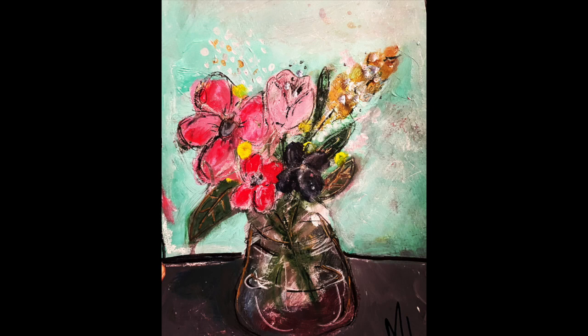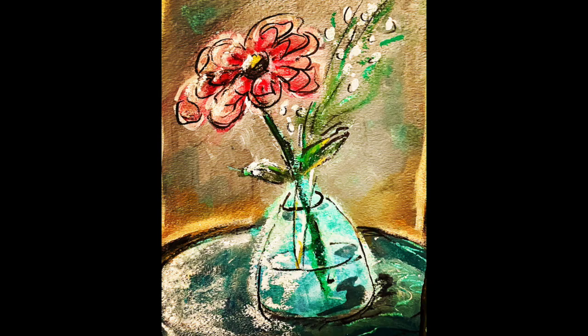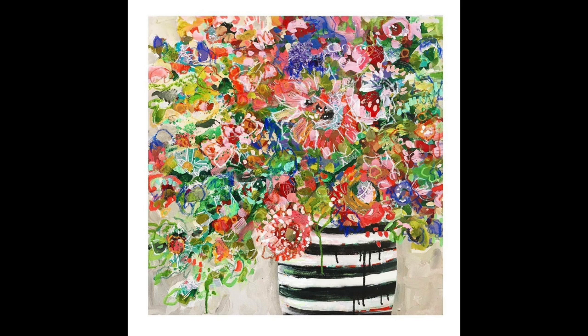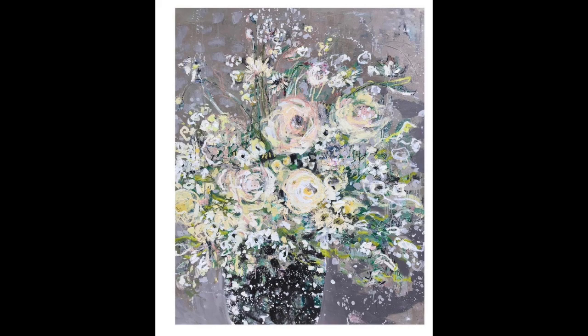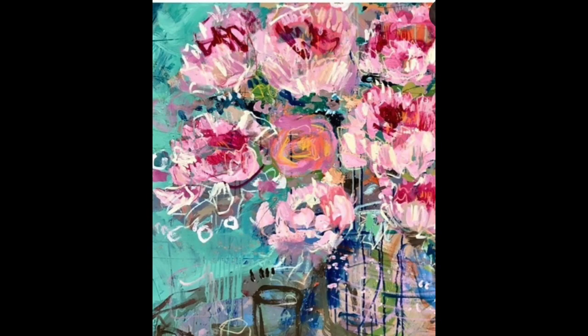Today you are going to paint a beautiful impressionistic style abstract floral still life painting. We are going to begin the process with something messy and turn it into something beautiful. Here are some examples of my work as well as other artists I admire who have also participated in this process of impressionistic floral style art, and I'm here to teach you today how to create your own beautiful floral design.